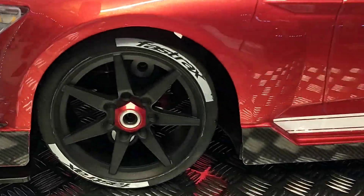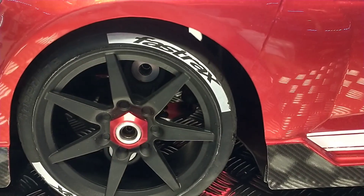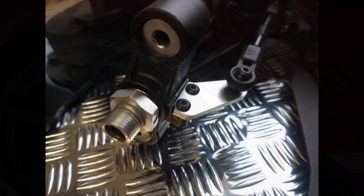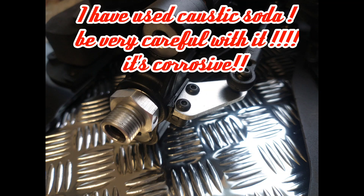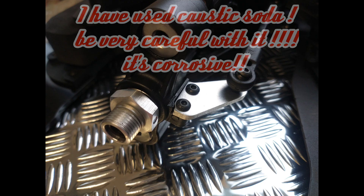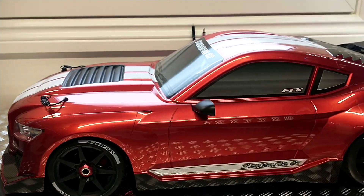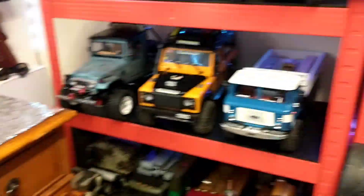I have de-anodized the hub carriers because I don't like the blue on it — it really doesn't go with the car — and also the steering knuckles. So that's all been de-anodized.